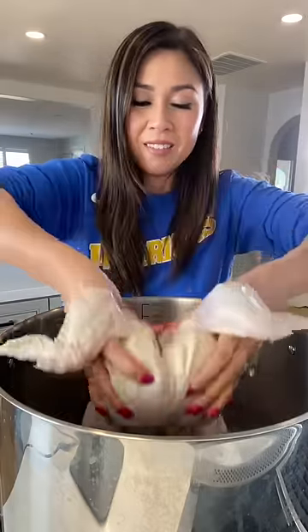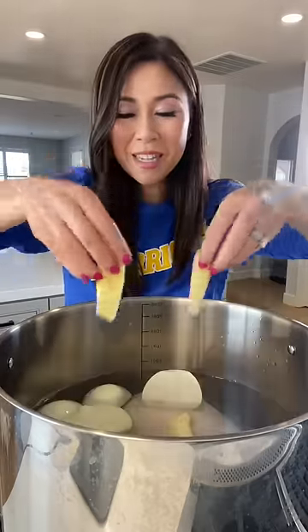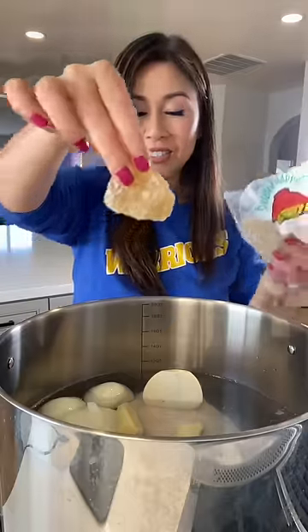My friends are coming over for dinner and they love my chicken pho, so I'm making a big pot. There's chicken, ginger, and onion.